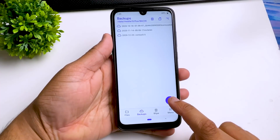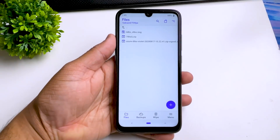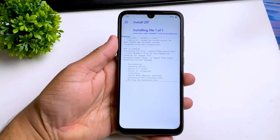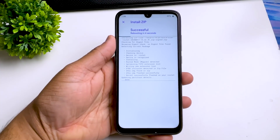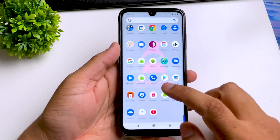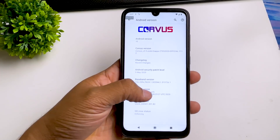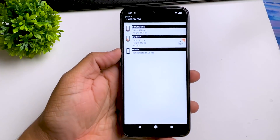Before you do anything, make sure you take a full Android backup. Once you do that, go to your install tab, locate the Azure kernel that you downloaded, and swipe right to install. This process will only take one minute. If you have any errors, make sure you install the latest firmware. After reboot, our Maxed Up kernel is now replaced with the Azure Plus kernel. As you can see in our screen app, we are still at 60FPS.